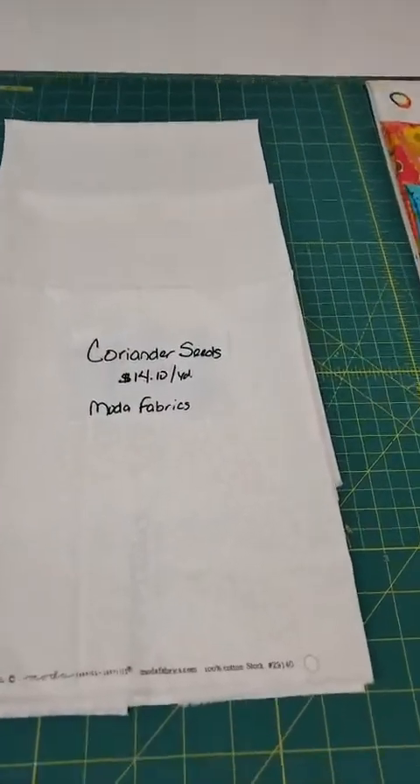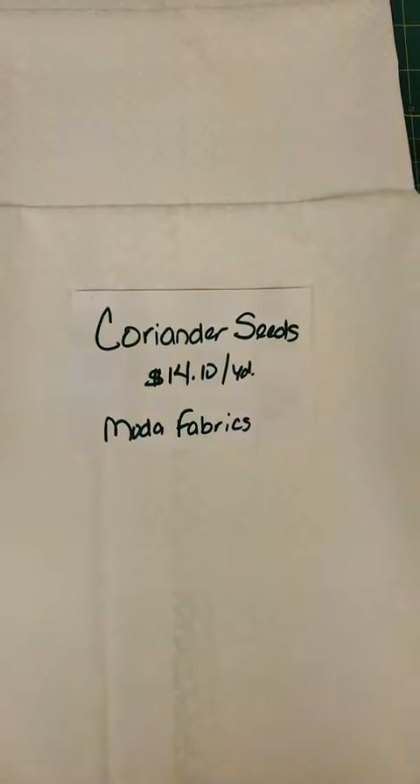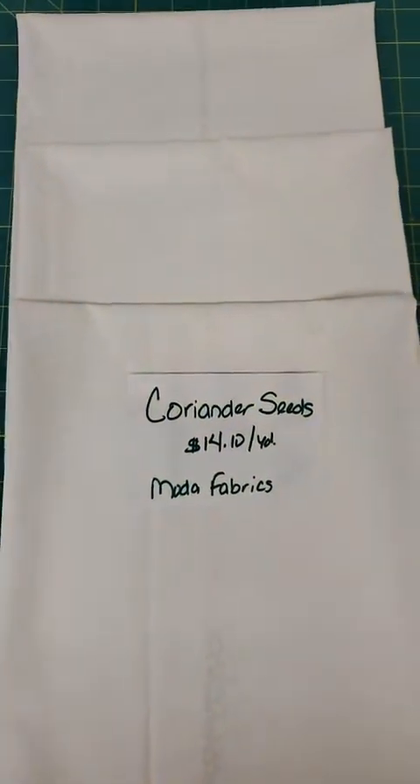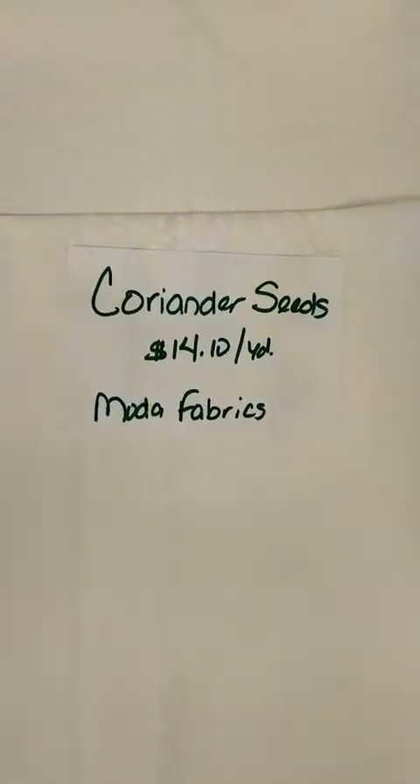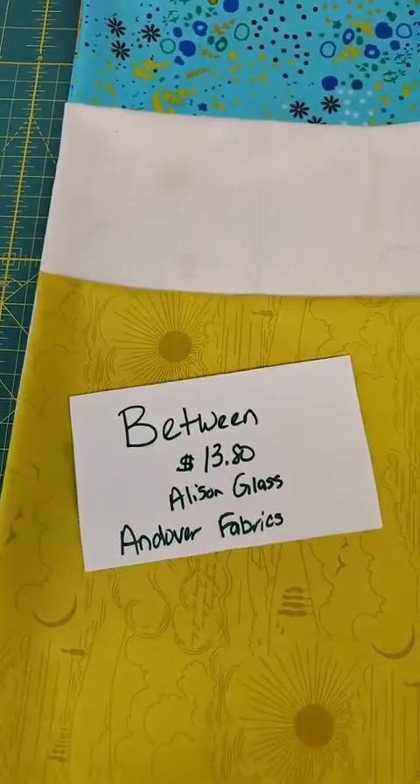We have a line called Coriander Seeds. My phone is having a problem coming up with the color, but these are white-on-whites — this is the latest line from Cory Yoder. These are Coriander Seeds by Moda, $14.10 a yard. You might remember from our box opening that we got this yesterday. This one is vines with little flowers and little circles on the ends. This one is called Peels — looks like orange peels stuck together to make circles. And then this one has little crosses or plus signs, kind of like dots. These are all true whites.